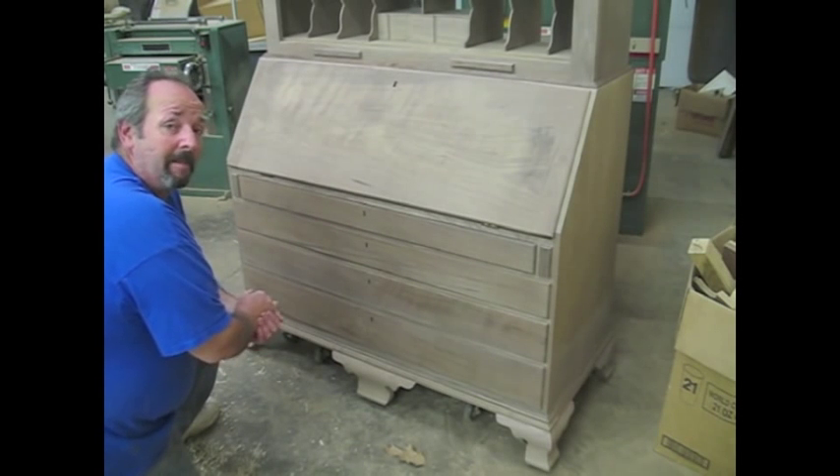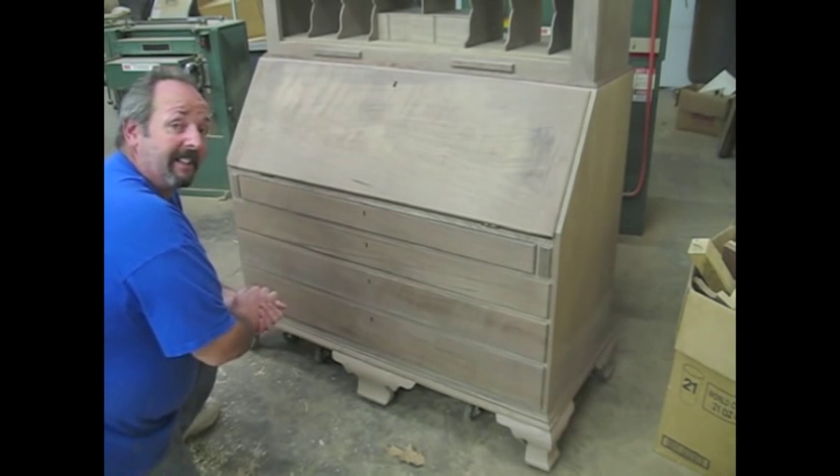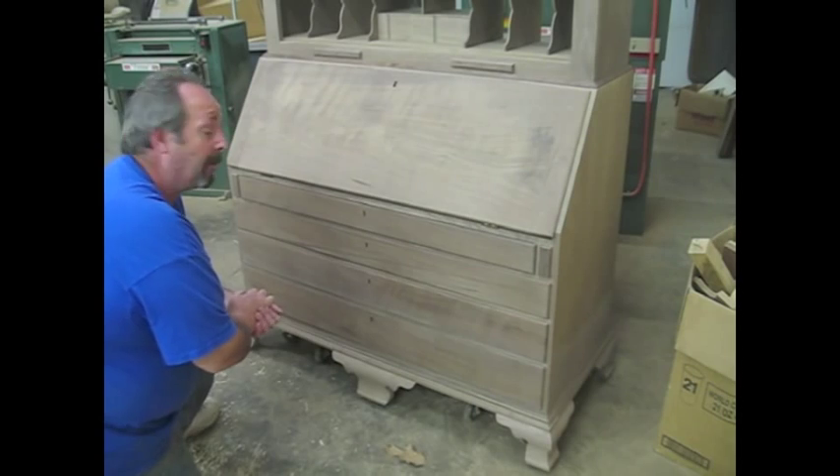Let's take a look at that secret compartment as it sits in the desk. The first thing you've got to do is pull out the drawer.